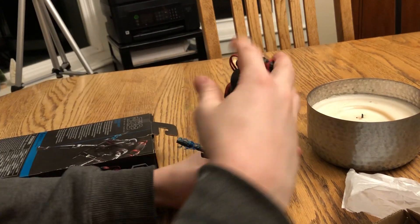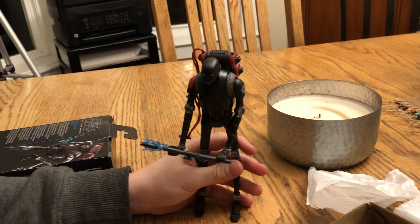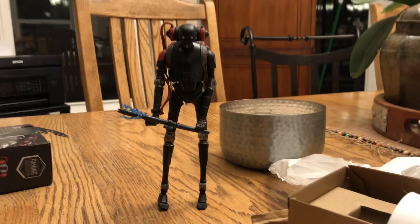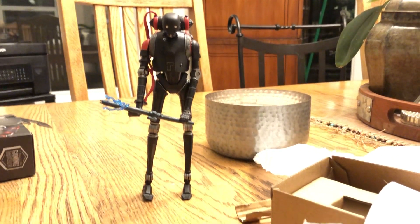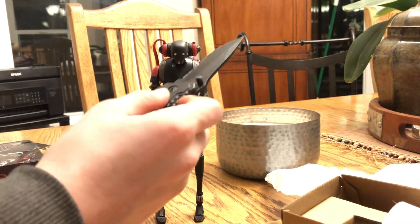I don't know. What do you want? Oh, this guy's gonna be tricky to stand up with his long legs. He's such a slouched overhead. Oh Lord, the eyes lit up. Here we go — look at that. And that's the finished product of the KX Security Droid. Alright, you died today. See y'all later.